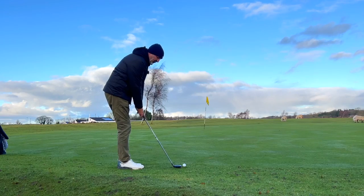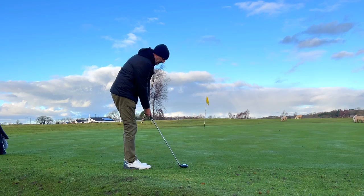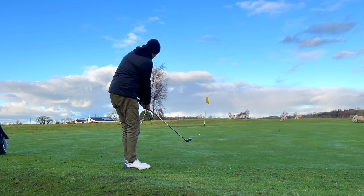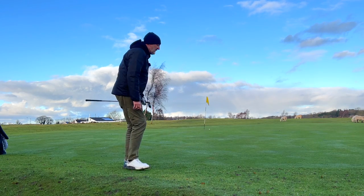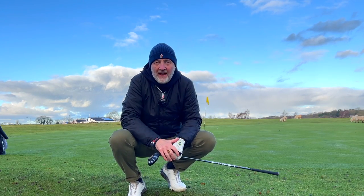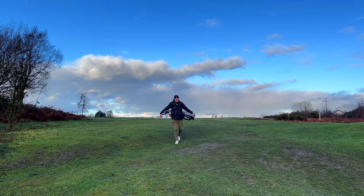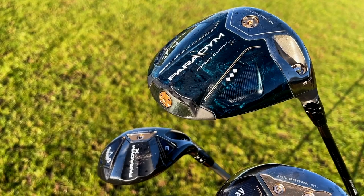My guess is that you've been absolutely bombarded today with videos about the new Callaway Paradigm Driver. As with every major product release the focus is always on the big dog, but I thought today we'd do something just a little bit different — I'm going to focus on the driver, the fairway woods and the hybrids all in today's video, and we're going to get right stuck in before we've even had an advert hit.